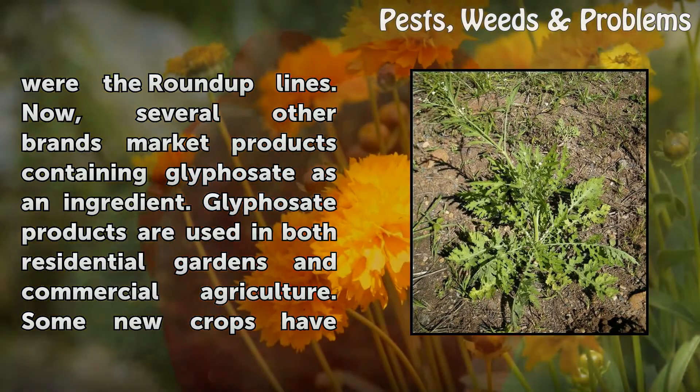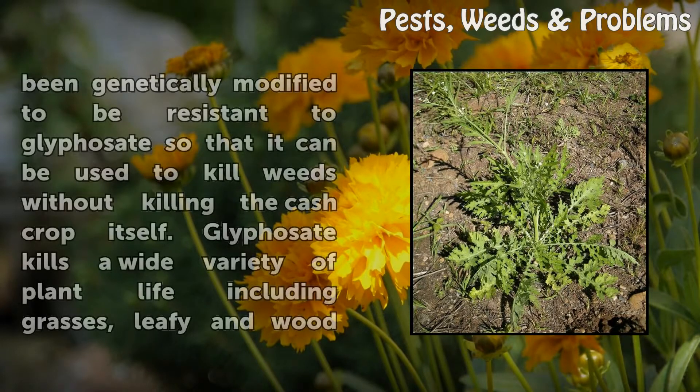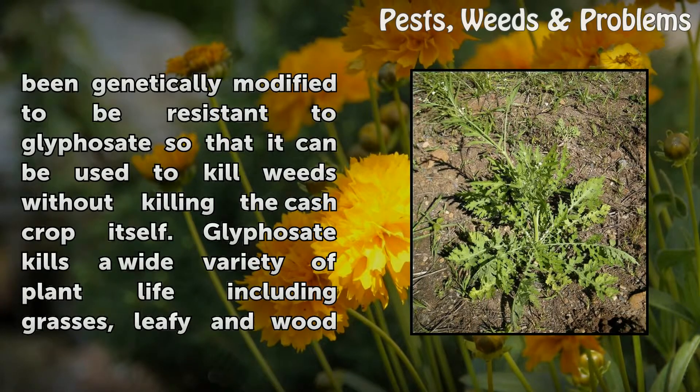Now, several other brands market products containing glyphosate as an ingredient. Glyphosate products are used in both residential gardens and commercial agriculture. Some new crops have been genetically modified to be resistant to glyphosate so that it can be used to kill weeds without killing the cash crop itself.